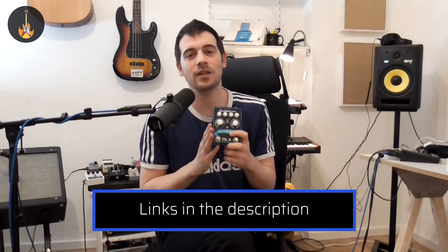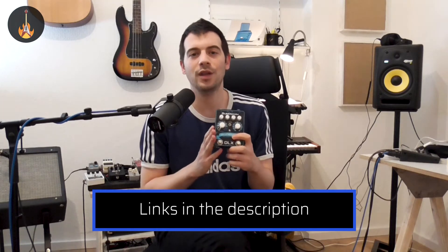Hello everybody and welcome. Today's video is going to be about the envelope filter. This one specifically is the Prometheus DLX by Sub Decay. It has a lot of options but we're going to focus on the more simple ones in this video, and of course it's going to be around soul, groove, and all the things that we love.